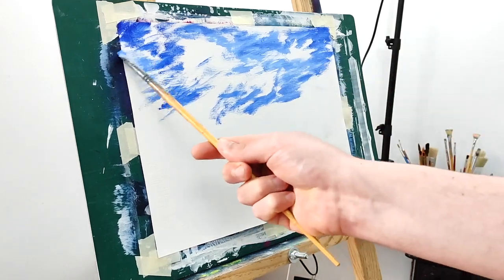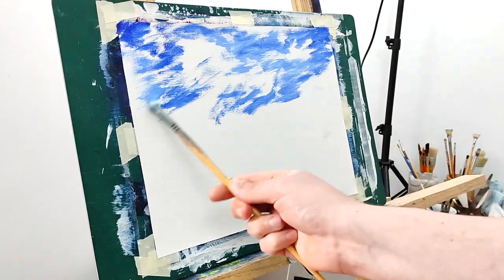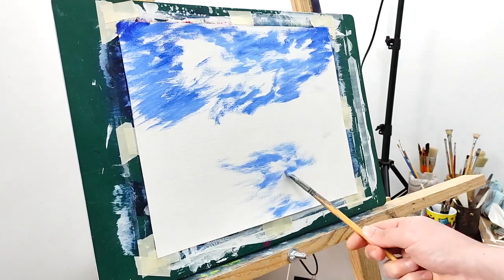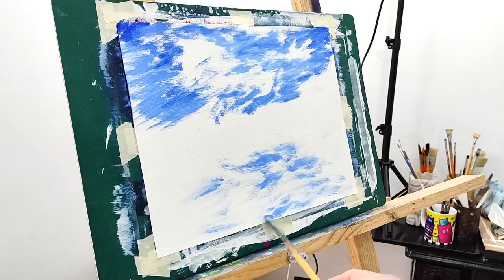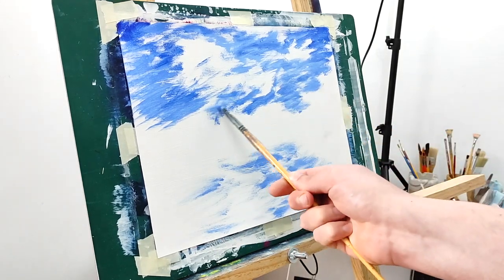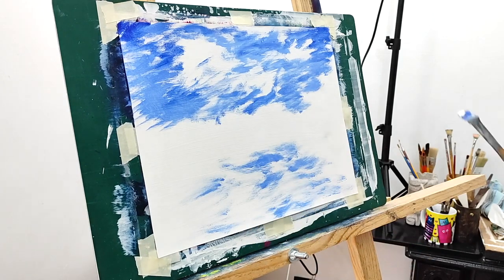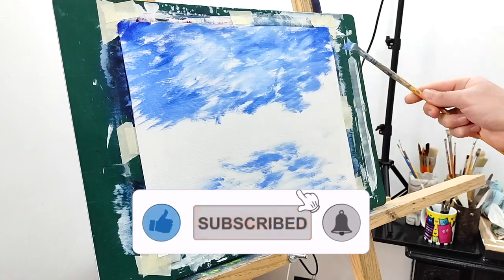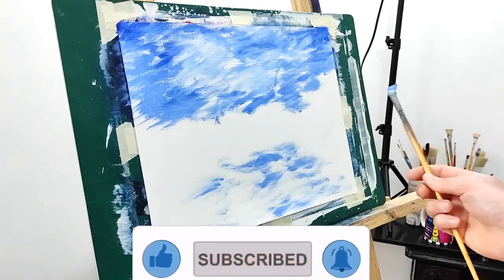I am using uneven, random proportions to give the sensation of texture already in the sky. Be very careful — we are not creating a solid wash of blue. It has texture and we are leaving those white spots already to create a kind of clouding. Play around, play around.